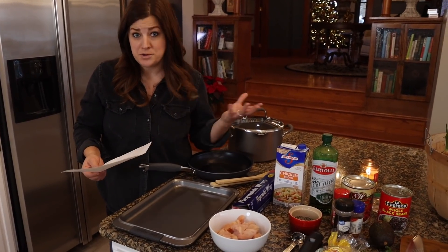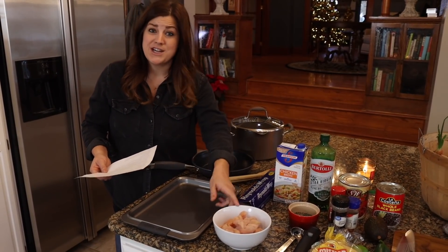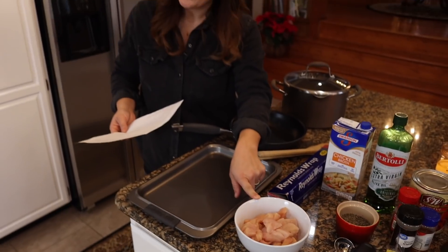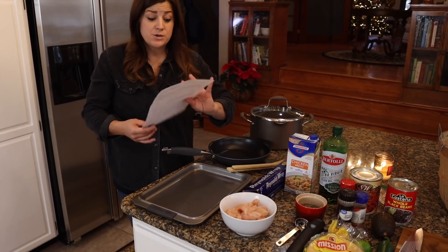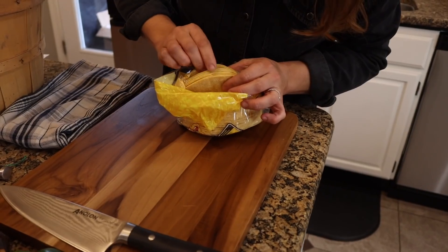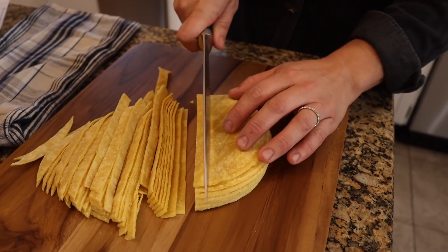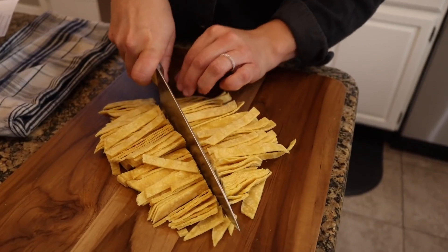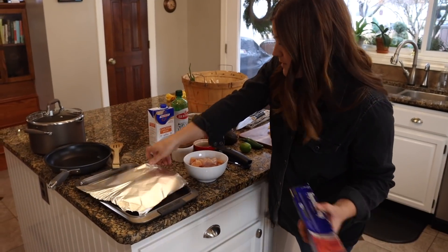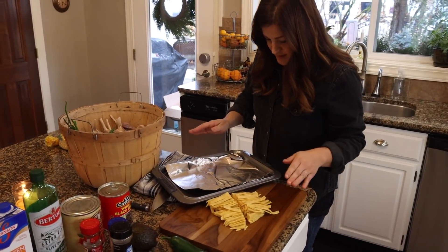Another step you could shortcut is the chicken — I've got some raw chicken we're going to saute, but you could also buy a rotisserie chicken. We're going to make the tortilla strips by cutting up ten corn tortillas into about quarter-inch strips, then bunching them up and cutting them in half. We'll put a piece of foil on the baking tray to make cleanup easier, then spread the tortilla strips out on the foil.